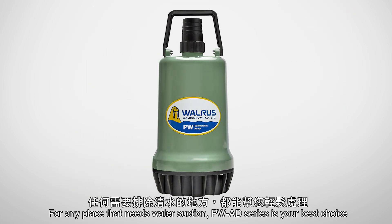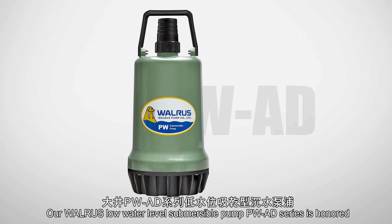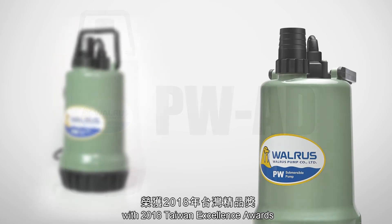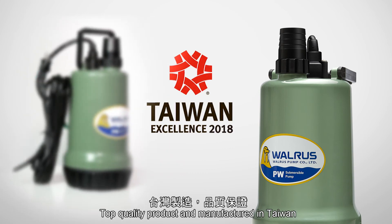For any place that needs water suction, PWAD Series is your best choice. Our Walrus Low Water Level Submersible Pump, PWAD Series, is honored with the 2018 Taiwan Excellence Awards — a top quality product manufactured in Taiwan.